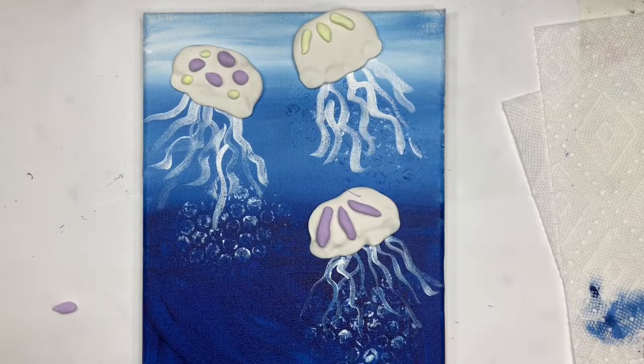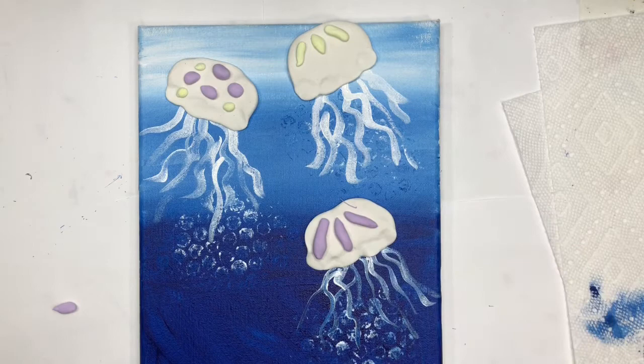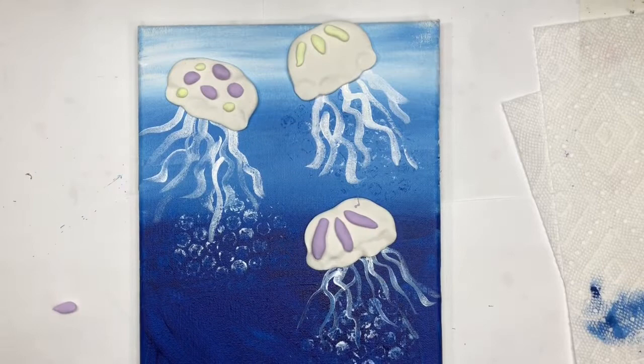There's our little jellyfish swimming in the sea! The paint should be dry in about 10 to 15 minutes, but your clay will still be tacky for another day or two — so don't press too hard on it or stick your fingers in it. The clay will be dry but still a little soft tomorrow. I hope you had fun painting with me, and you can add whatever decorations you'd like to your jellyfish.